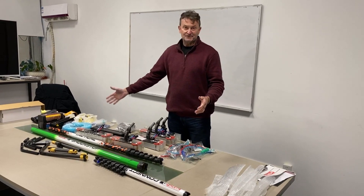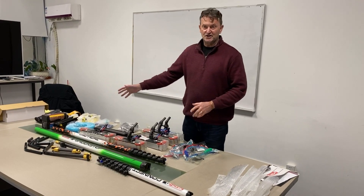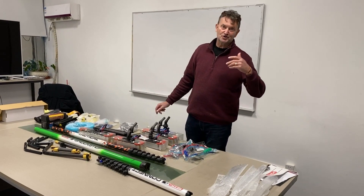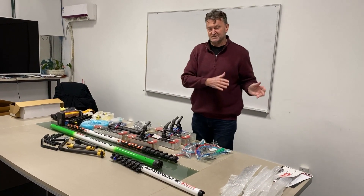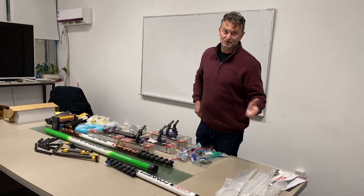You spend $1,700 through to $2,000 on this kit here, and you'll be earning $150, $200, $250, $300 an hour compared to other systems, which you might be earning $75 to $100 an hour.